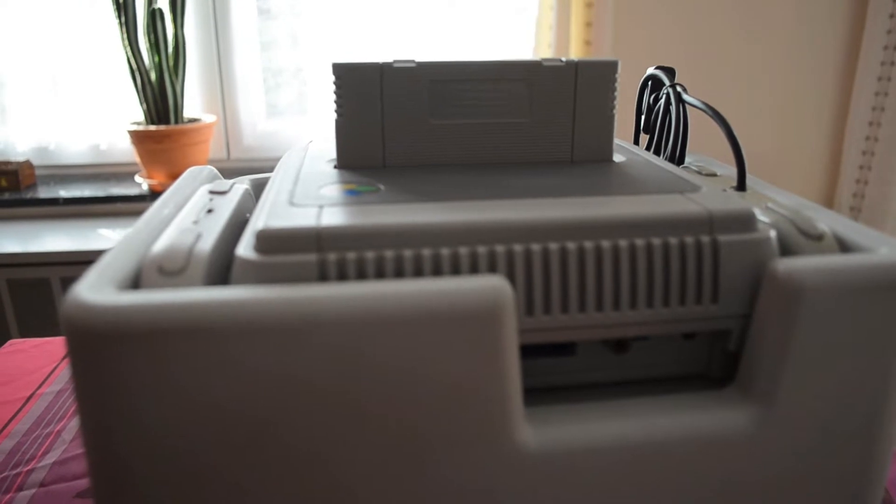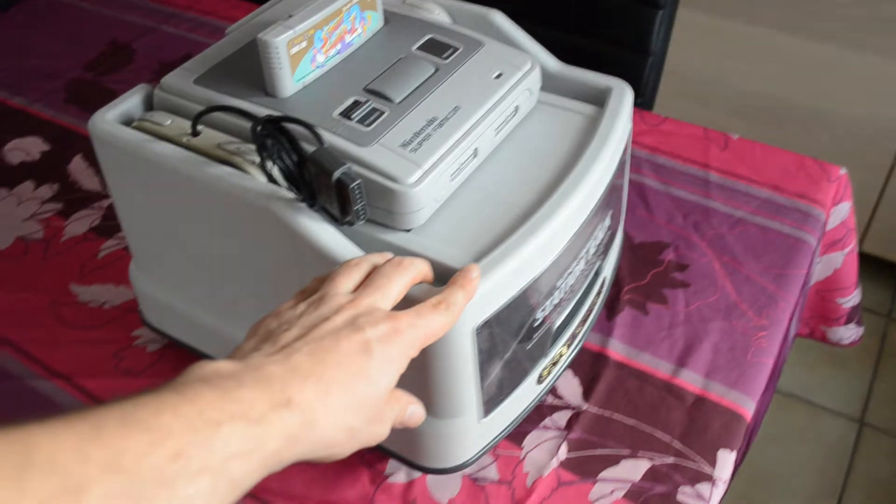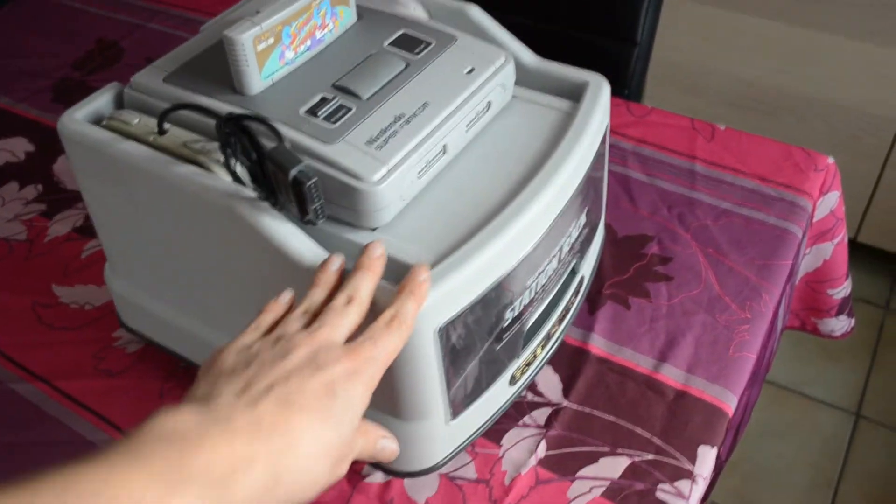Il faut bien avouer, c'est de toute beauté. Ce rack dispose de roulettes, vous pourrez le déplacer facilement et promener votre Super Famicom.